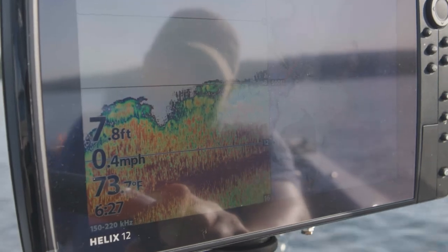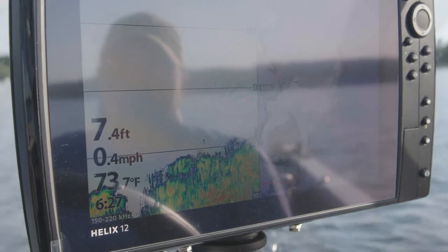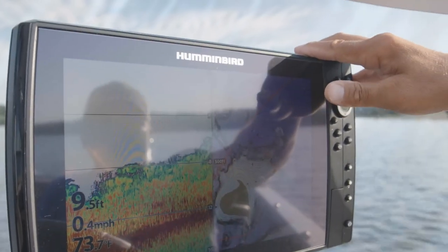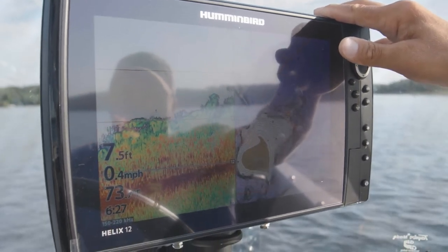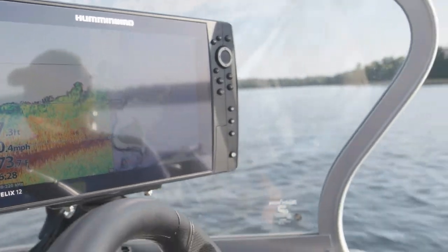I'm going to save that spot on my cell phone in my mapping application, because that's what I'll have with me. I may have a unit on my ATV or snowmobile, but especially if I'm walking in during early or late season, I'm going to have my phone with me at all times.